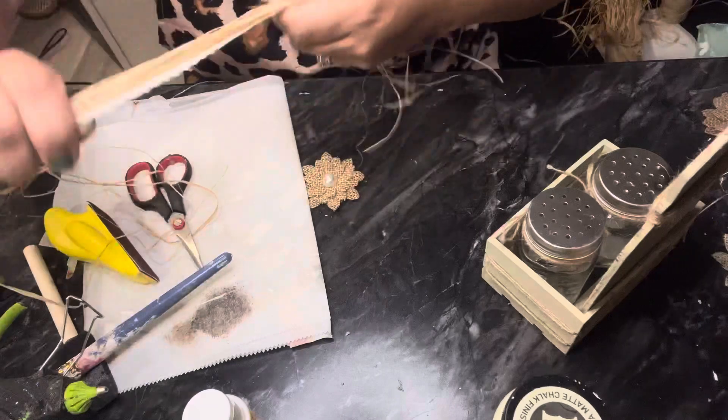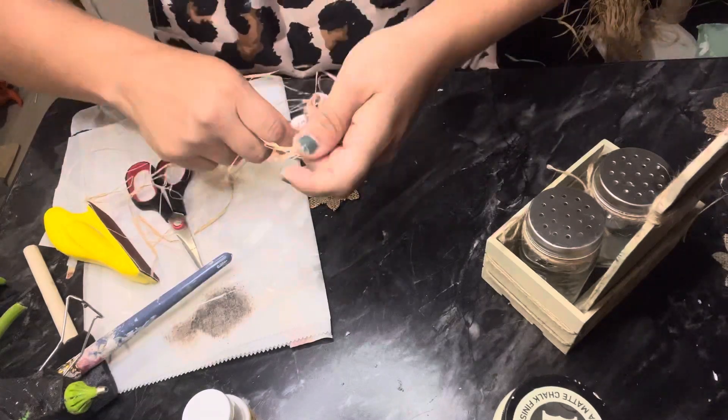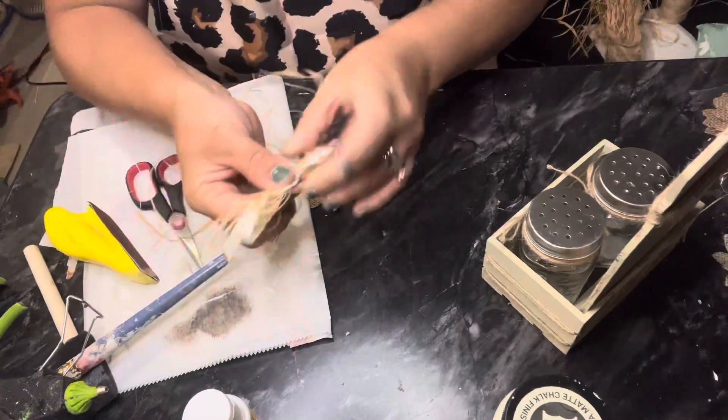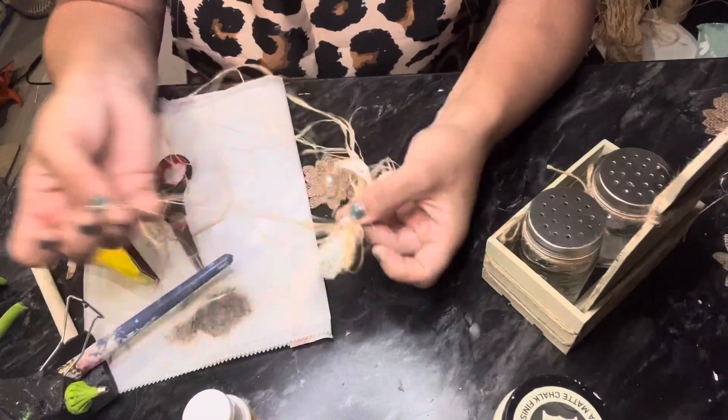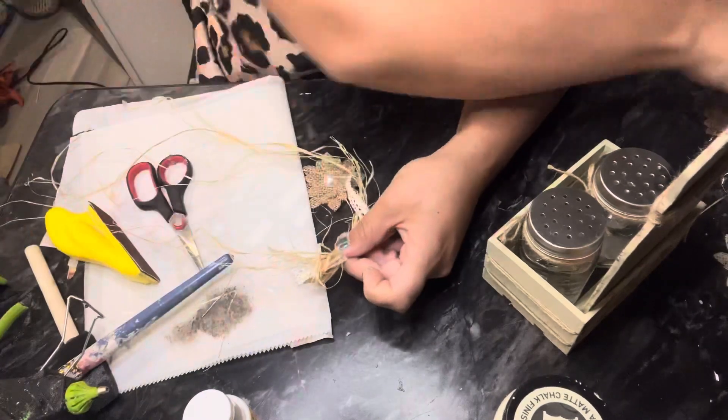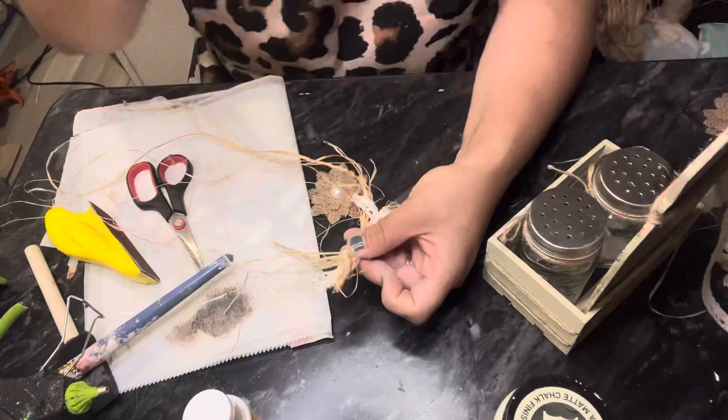I have some lace from Dollar Tree and a little bit of raffia, and we're just going to do a simple loop ribbon for this one. I'm going to tie the center with a little bit of that same lace ribbon and we're going to attach this to the top, a little bit catty-corner to the mason jar in the back of the crate holder.